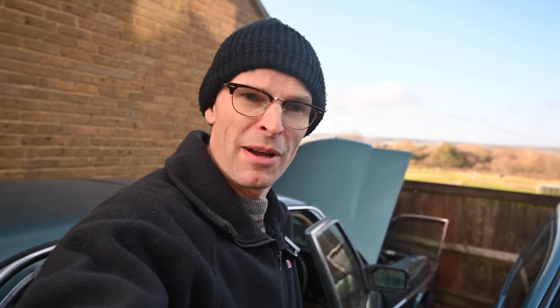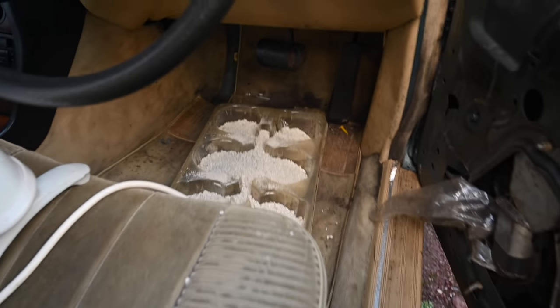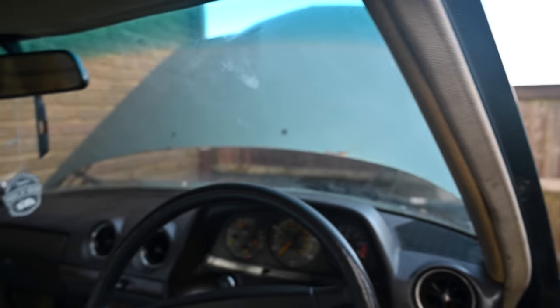As an aside, after I mentioned the car was getting damp inside a couple of videos ago, someone suggested cat litter as a really good solution for absorbing moisture in cars — I'd never thought of that. It's only £1.50 for a big bag in the local supermarket. Have a look at this big tray of kitty litter in the car — you'll notice it's pretty much damp-free.